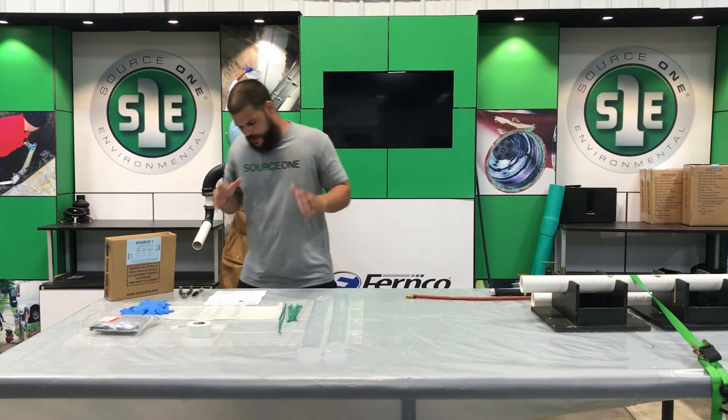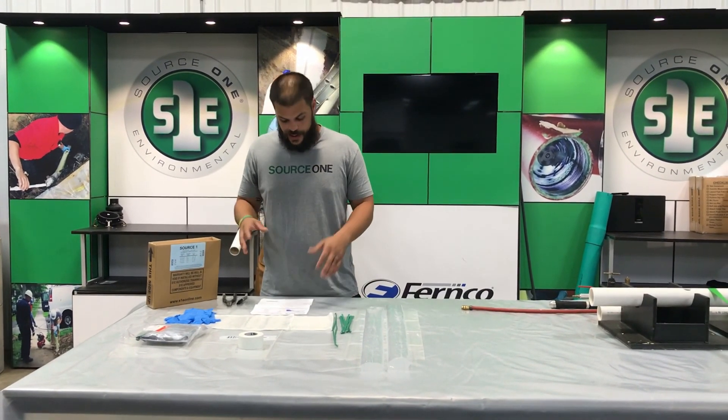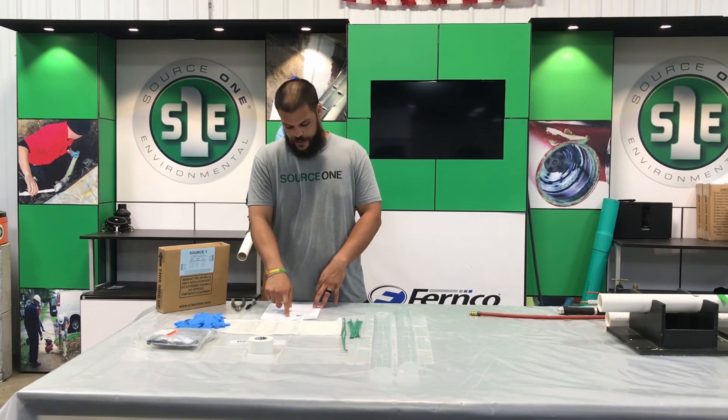First, you're going to want to check your kit contents. Make sure that everything is here that's supposed to be here. In the kit is a lot of instructions and it'll exactly say what you need to do the repair.